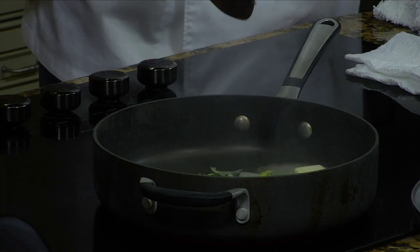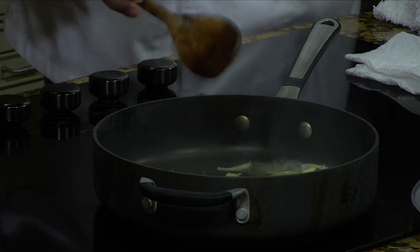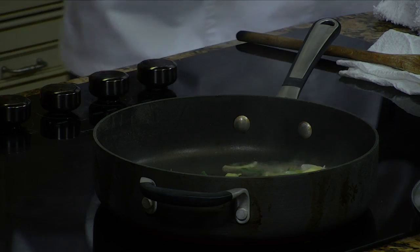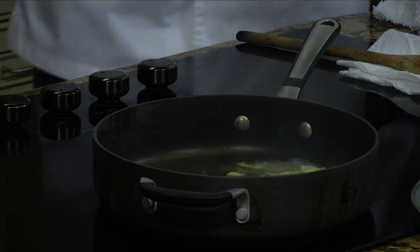And then we'll add some shallots — same thing, but you have them sliced, not chopped. Absolutely. And then we'll add some garlic and the salt and pepper.